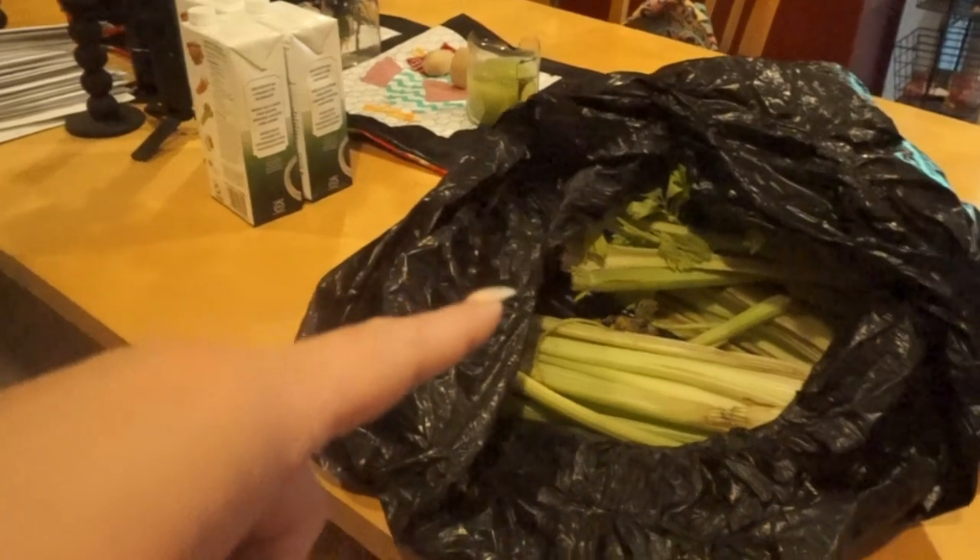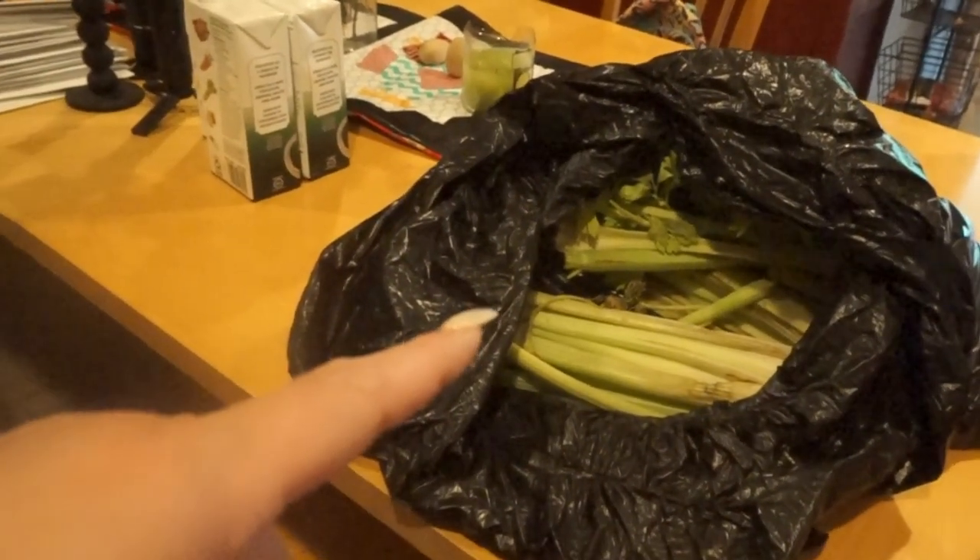I dehydrated a whole bunch of celery last year, so I don't really need dehydrated celery. We're just going to go ahead, prep it, and get it canned up. I'll have to pick through it and take out any bad pieces, but there is a lot of celery, so I'm going to make some delicious cream of celery soup base.